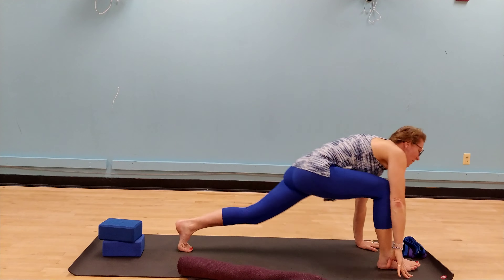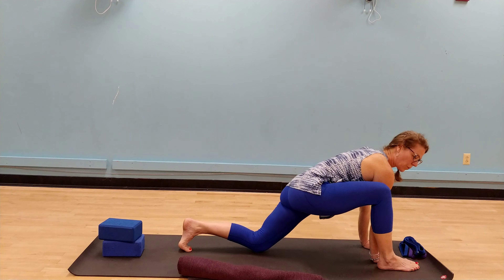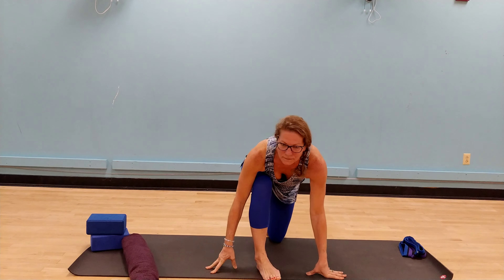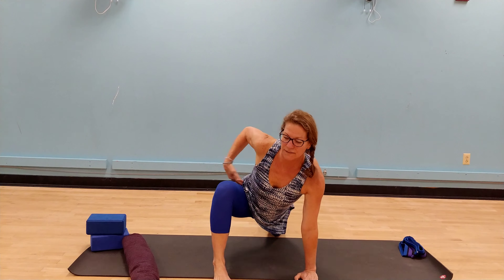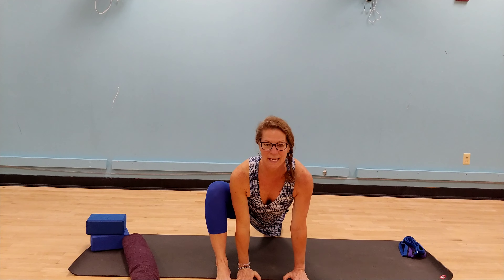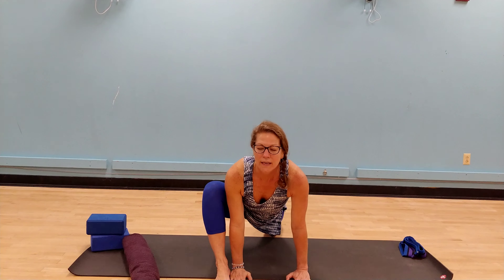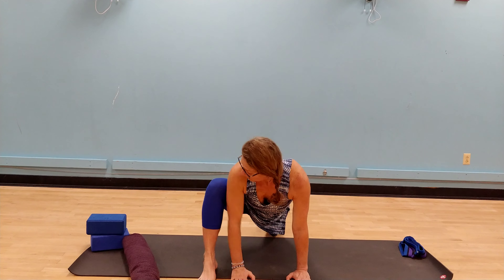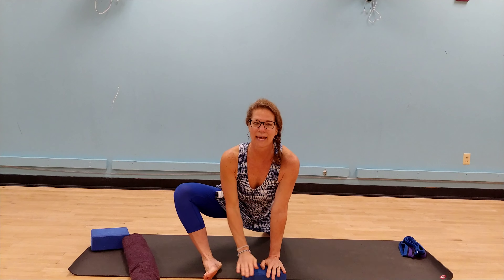Gaze forward, right foot steps, left knee to the mat. This time let's bring our right hand to the inside of the right leg. We're going to heel toe one time so that the right knee is offset from the hip — a gentle hip opening here. Stay lifted through the arms and shoulders, wide through the chest so that we're not collapsing in between. Maybe we drop the knee open, coming onto the outside blade of the right foot. Breathe.